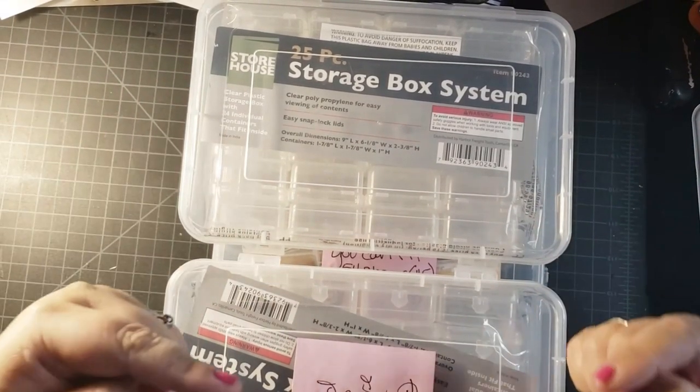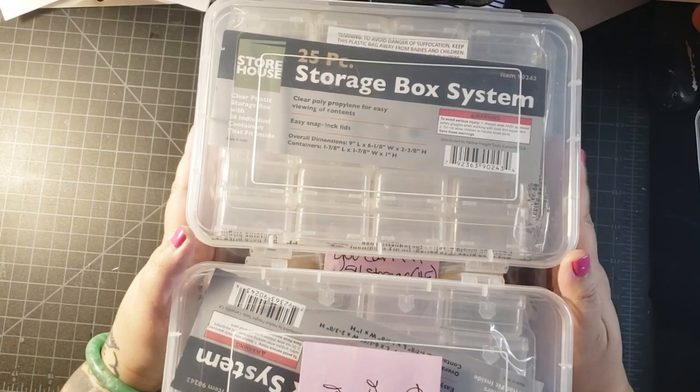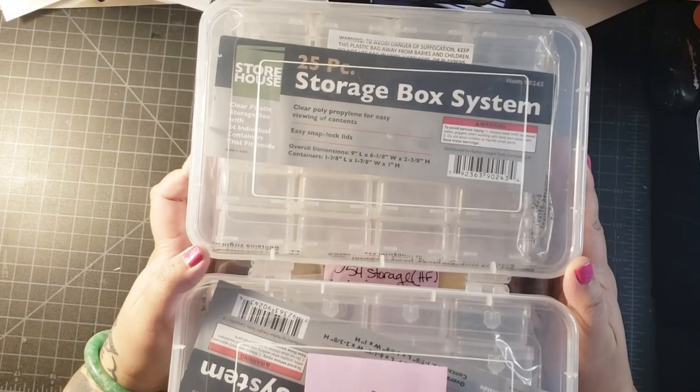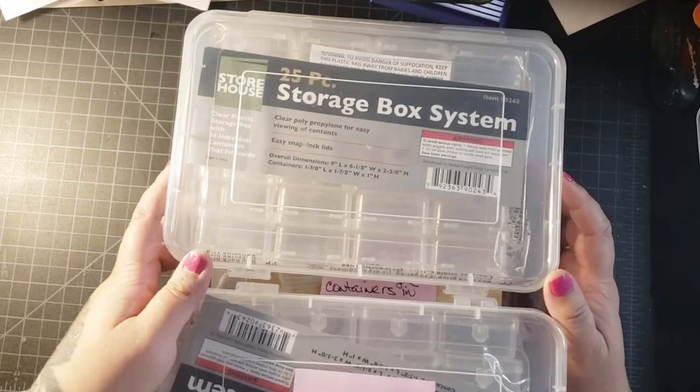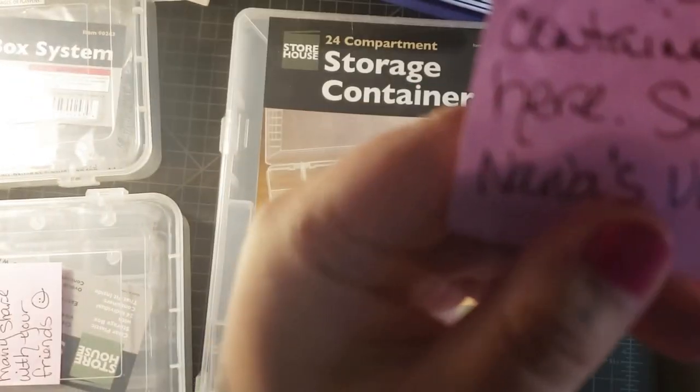Hi, Fart Faces! It's me, Beth B. Today I'm going to be showing you how to make a storage box system out of Harbor Freight containers and turning them into a 54 storage Harbor Freight system.